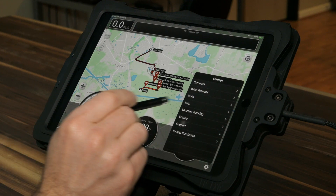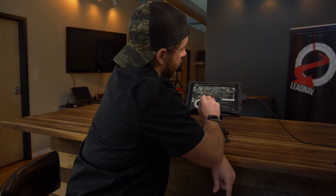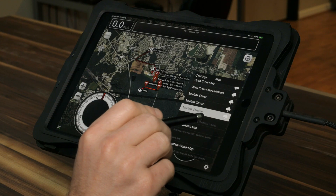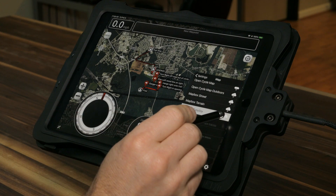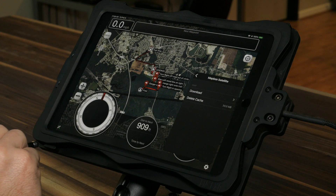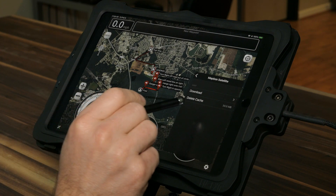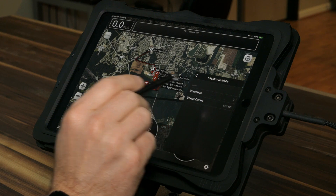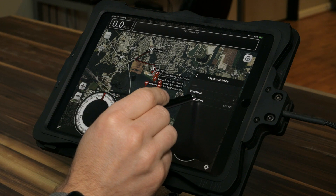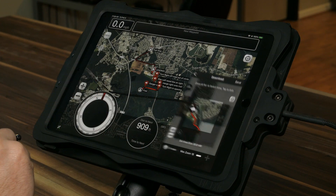I'm going to switch back to Mapbox satellite. To take these maps with you, go to the little cloud icon next to the maps you're allowed to save for offline use and click on the cloud. You can see you have the download option and your current cache — this is what's currently saved of that map type. If I want to wipe this out for this trip and start from scratch, I can delete it. I'm going to go to download.